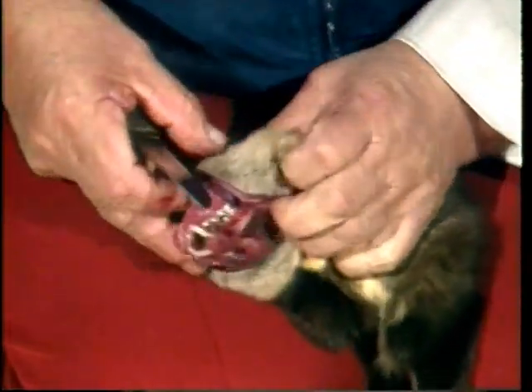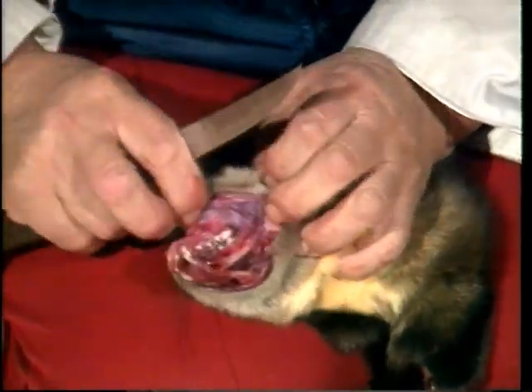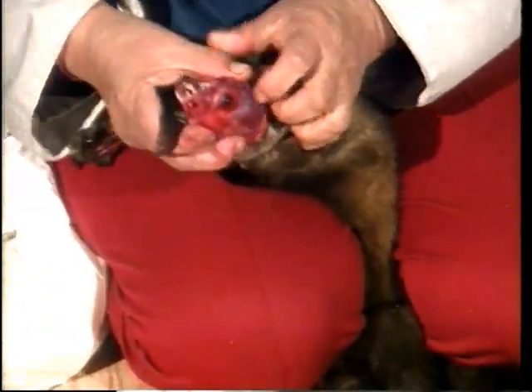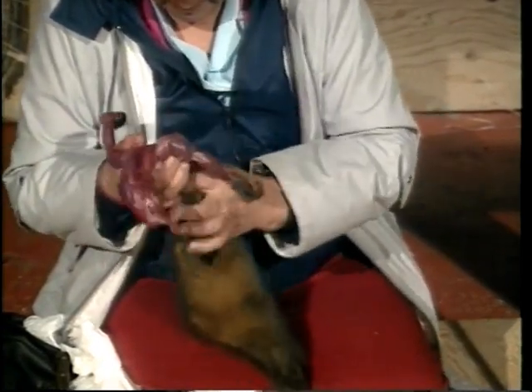When cutting around the eye openings, avoid leaving overly large holes in the pelt. The skinning of the head is completed by cutting the ears free at the skull. The rest of the skinning can be done with your hands. Once the front legs have been freed, simply pulling on the leather makes it come off the carcass quite easily.